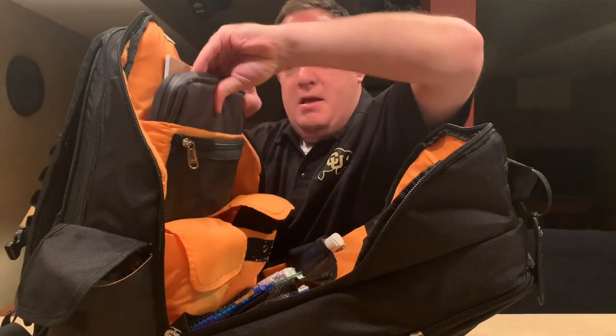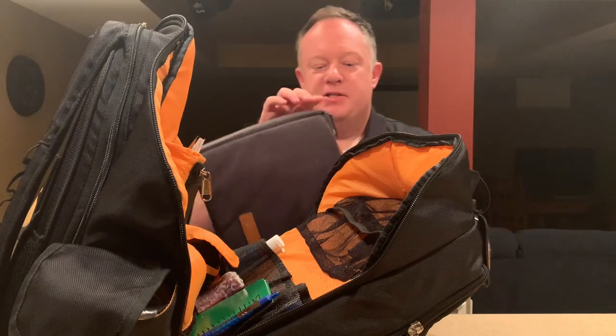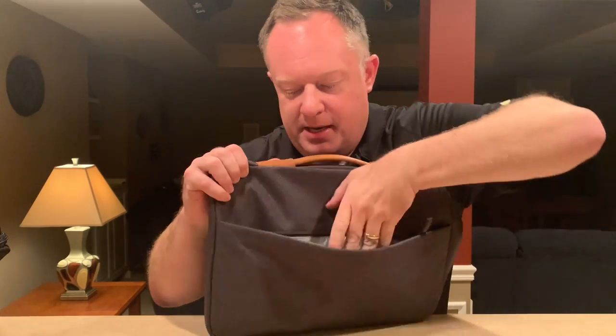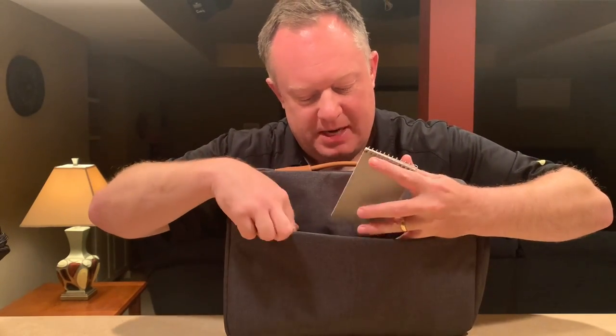One more thing — this is my laptop, my main laptop. This bag is so amazing. I have a whole other laptop bag inside my bag. It's just an HP bag that holds my laptop. It's got a nice little handle and a cool pocket, all lined and silky inside, and I've got all my cables and everything I need.